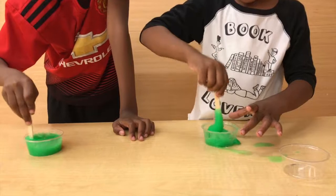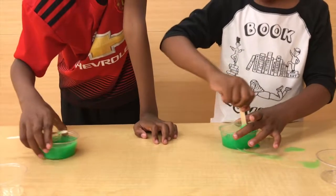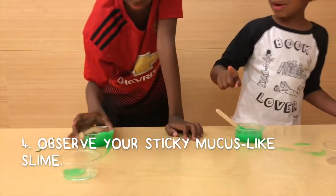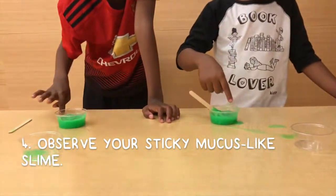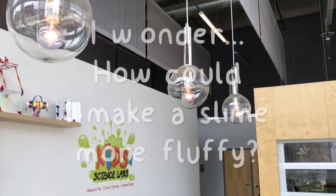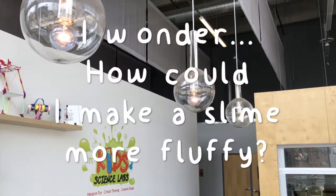Look how stretchy that is! You can stretch it, you can bounce it, you can pull it apart and push it back together. Slime is awesome! And if you want to, you can also color it a little bit — why not? Do you think you could make your slime even fluffier? What would you add?